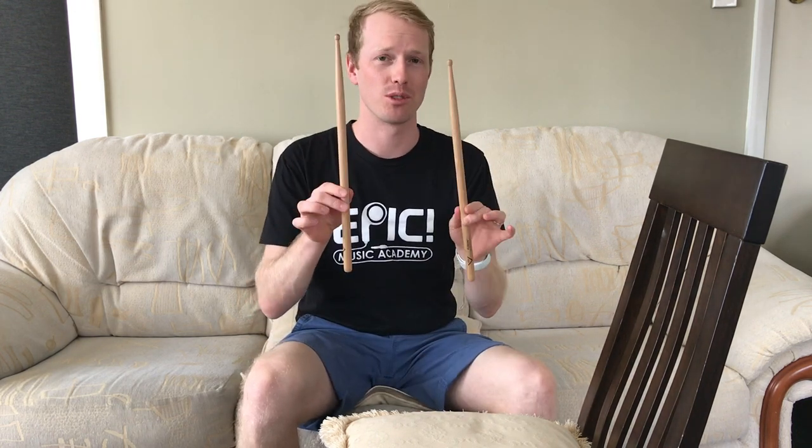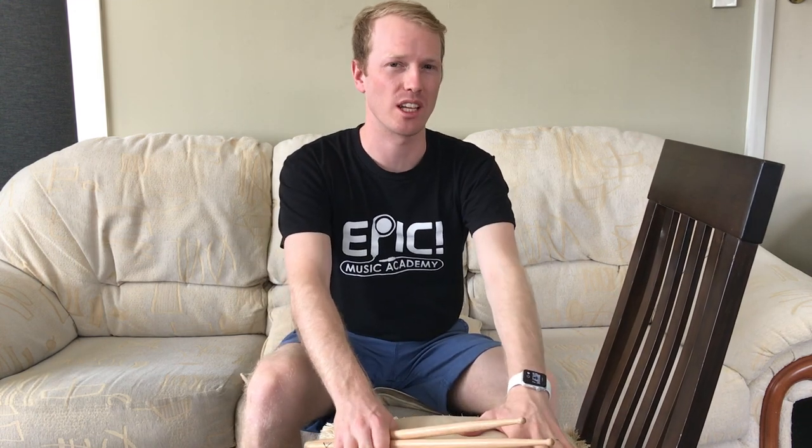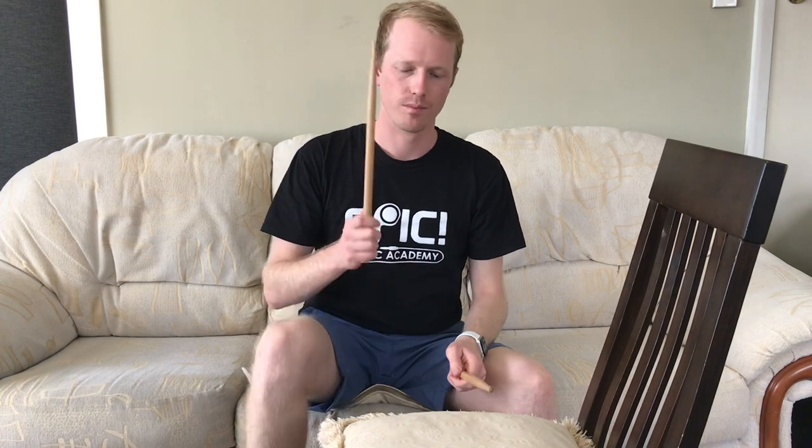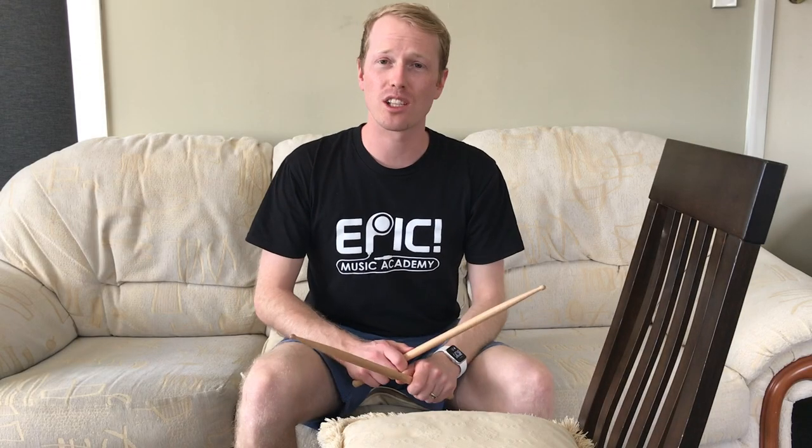Let's check out the other way that we can practice if we've got a pair of drum sticks at home. For this way of practicing all you need is a pair of drum sticks, a chair, and maybe something to put on top of the chair just to protect it if it's a nice chair. I'm going to put a cushion on top of this chair just to protect it. The good thing about this is that we can practice using our proper grip when holding the sticks and we get used to using the weight of our sticks. Other than that it's relatively similar and it should sound like this.